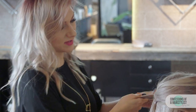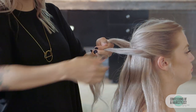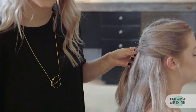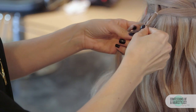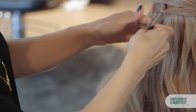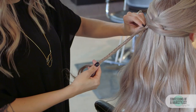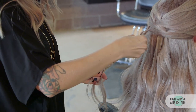Again taking small sections from the sides, bringing them over to the opposite side, securing it with a hair elastic, but these ones we're actually going to create a little tiny braid inside of them. Now we're just going to go ahead and create a fishtail braid — just taking a small piece of hair from the outside, crossing it over to the opposite side. Now I'm just going to go ahead and deconstruct this braid a little bit by pinching and pulling each section out.